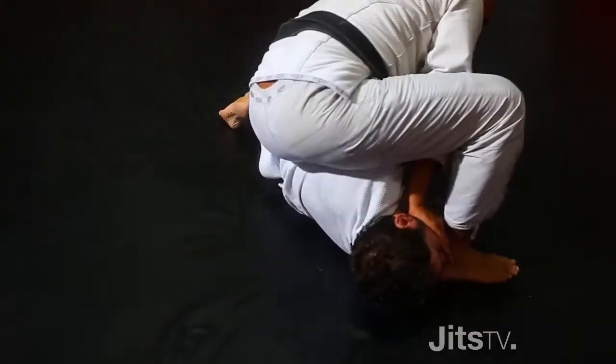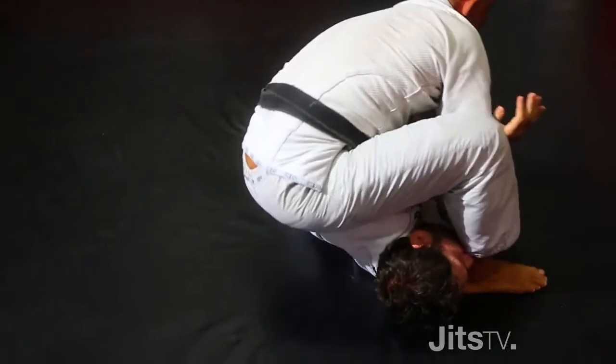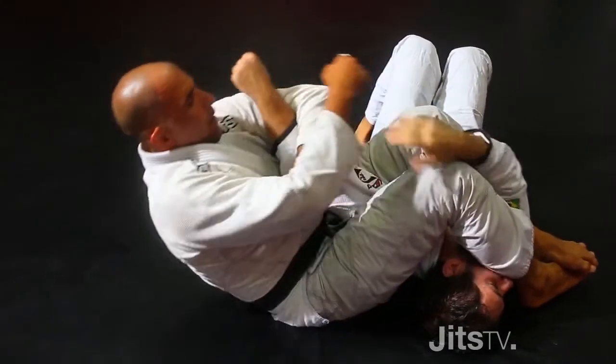Hands on the face, set, sit back, tighten your hands and your legs.